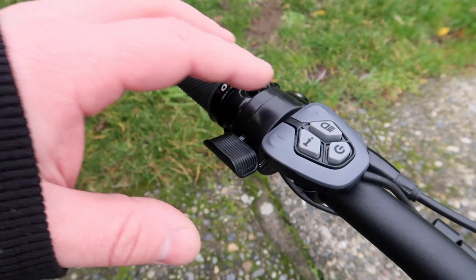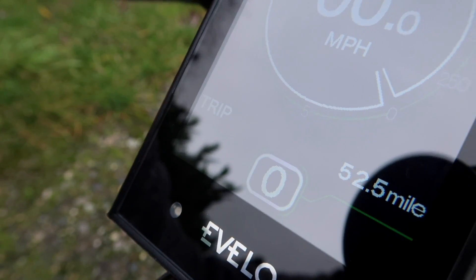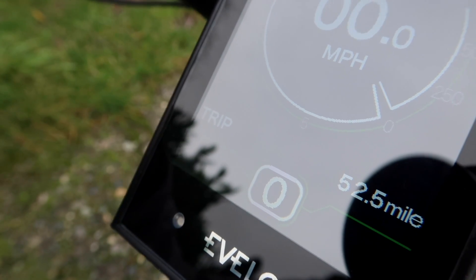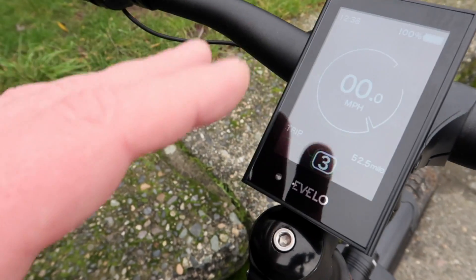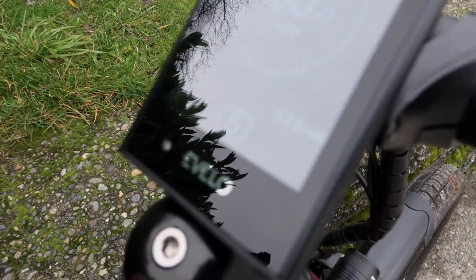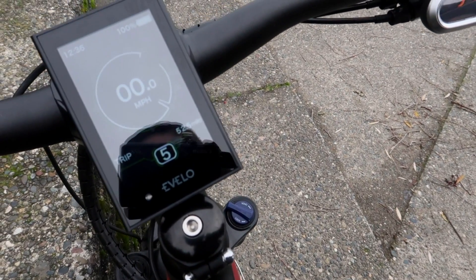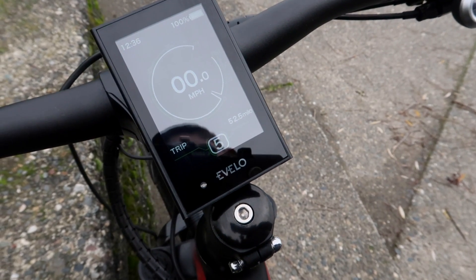The pedal assist is really going to be the main feature here. You have a plus and minus button on the left-hand side, and on the display panel you'll see a number at the bottom — that goes one through five, and that controls the level of power you get from the motor. Level zero is nothing; it just rides like a regular bicycle. Levels one, two, and three give you a good amount of assistance — you'll definitely notice it. These are the levels you'll want to spend the most time in on regular terrain; they'll get you the best mileage. Levels four and five are when you're looking for more get-up-and-go or tackling a steeper hill.